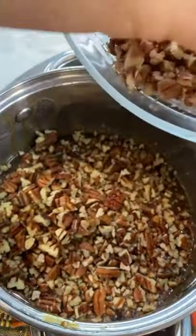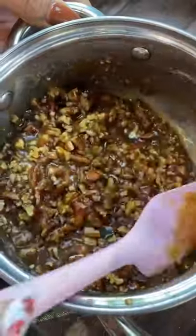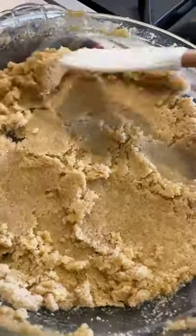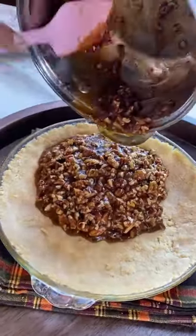I'm gonna show you how to make the best chewy keto pecan pie. Here we're making our filling with butter and sweetener and pecans. You wanna make sure that the crust is lightly baked before you pour in the filling, just like this.